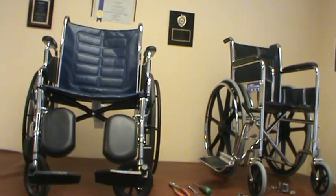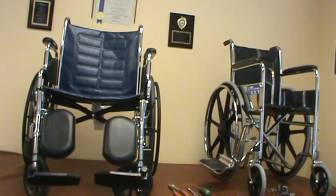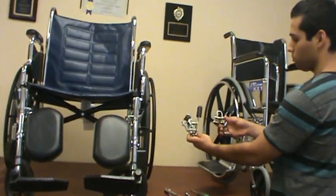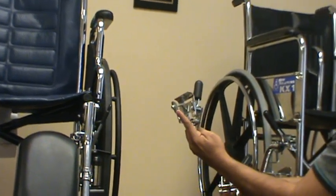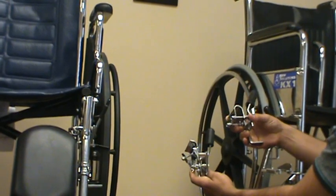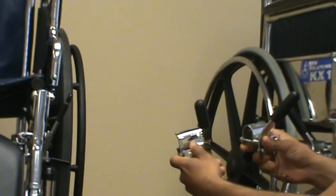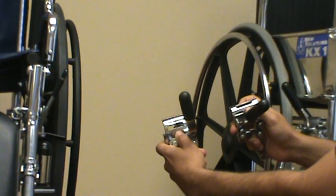This video will show you how to install and adjust wheel locks on a standard manual wheelchair. There are two different types of wheel locks: one is a bolt-through InvoCare style and the other is an over-the-bar clamp ENJ style. They both have calibration marks to help you adjust and see where you're at — in eighth-inch increments.